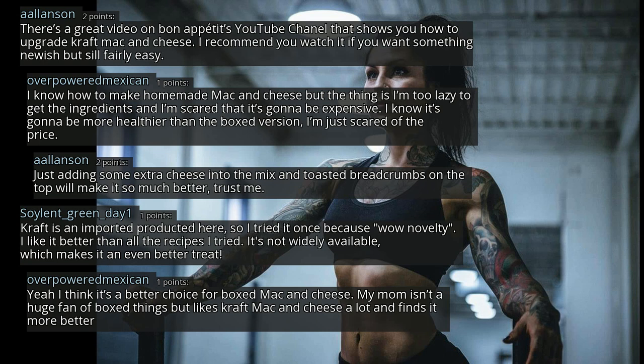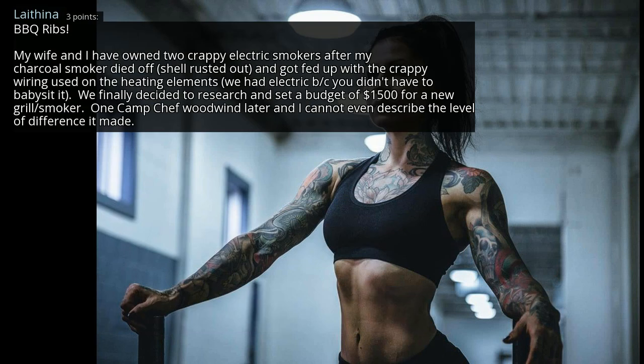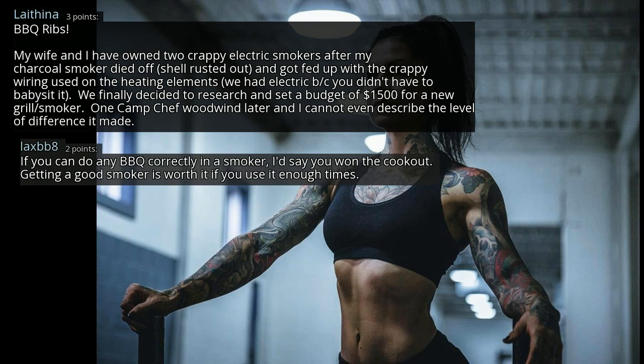My mom isn't a huge fan of boxed things but likes Kraft mac and cheese a lot. Barbecue ribs — my wife and I have owned two crappy electric smokers after my charcoal smoker died off. The shell rusted out and we got fed up with the crappy wiring on the heating elements. We finally researched and set a budget of $1,500 for a new grill smoker. One Camp Chef purchase later and I cannot even describe the level of difference it made. If you can do any barbecue correctly in a smoker, I'd say you won the cookout. Getting a good smoker is worth it if you use it enough.